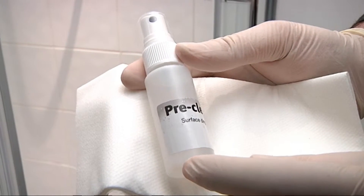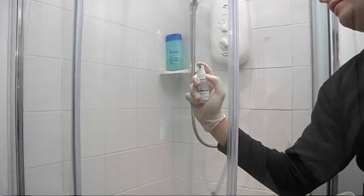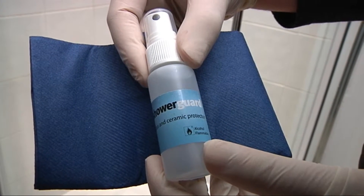The surface then needs to be deep cleaned with the pre-cleaner. Shower Guard is applied immediately afterwards — ensure the liquid is spread all over the glass evenly.